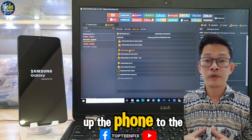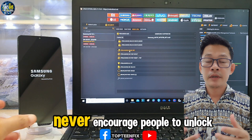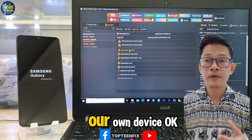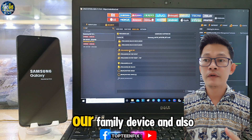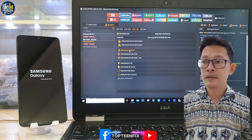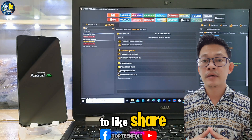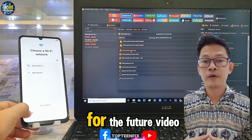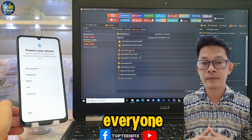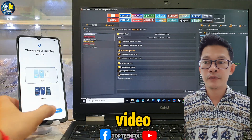Set up the phone from the menu. I never encourage people to unlock stolen phones — we do this only for our own device, family devices, or customer devices. Please like, share, subscribe, and ring the bell for future videos. Thank you for watching, see you in the next video.